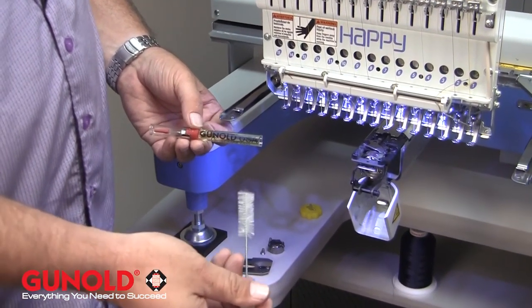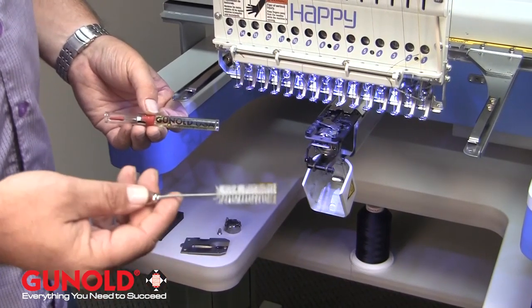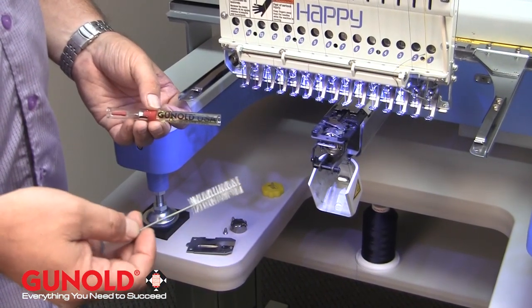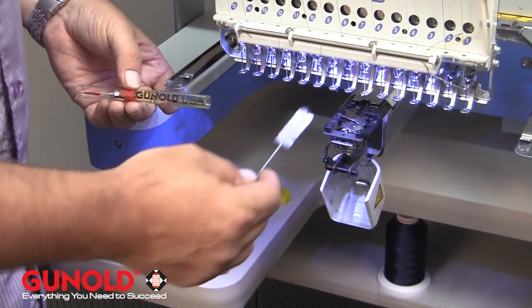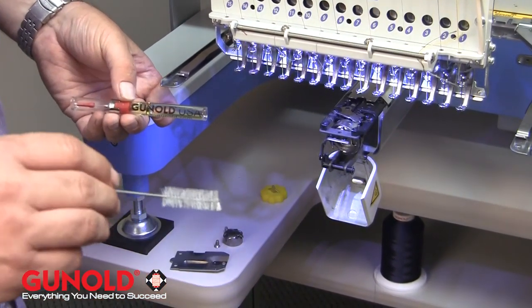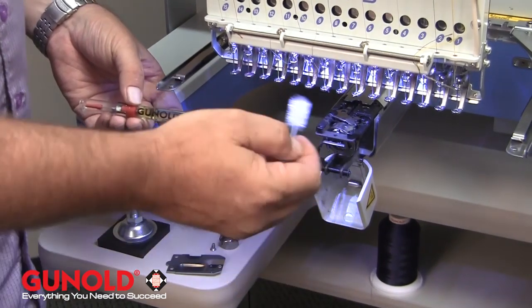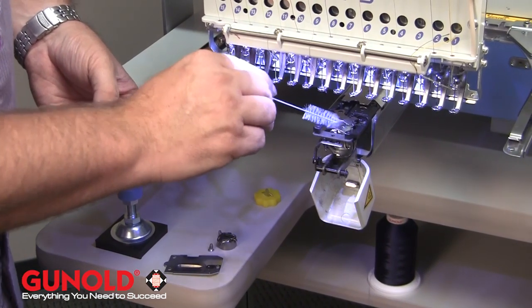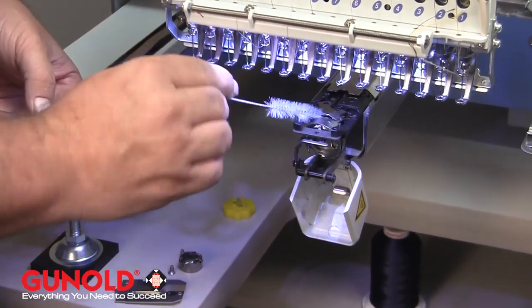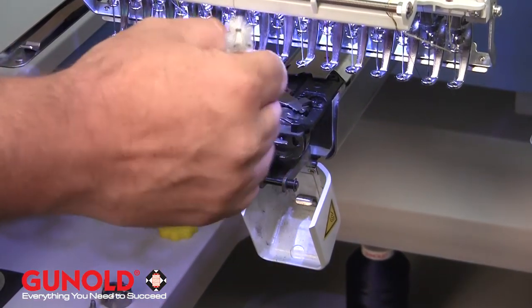The Lint Brush comes in handy when it's those hard-to-reach places that you need to get into and clean, especially if you're using any type of sticky backing, a lot of spray adhesive and things like that that can gum up the area. A great thing to use with this is rubbing alcohol, which will allow you to really get in there and clean up any residue that's needed with the tool. There's a lot of areas that this lint brush can move into and wipe away.